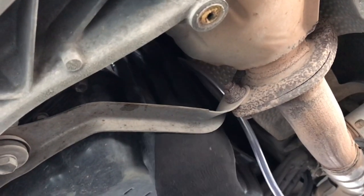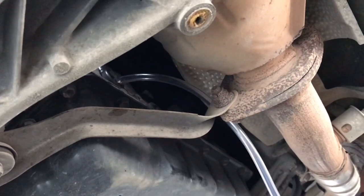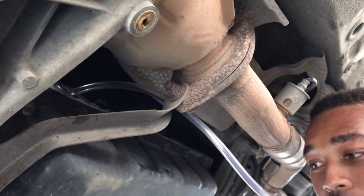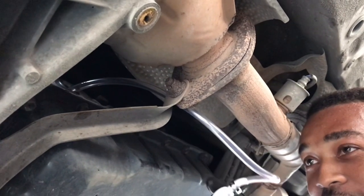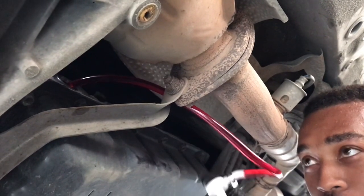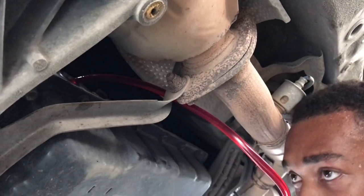Alright guys, so basically this is how the setup looks. Just like a cologne bottle, you start pumping — it works and it pumps the transmission fluid into the transmission.